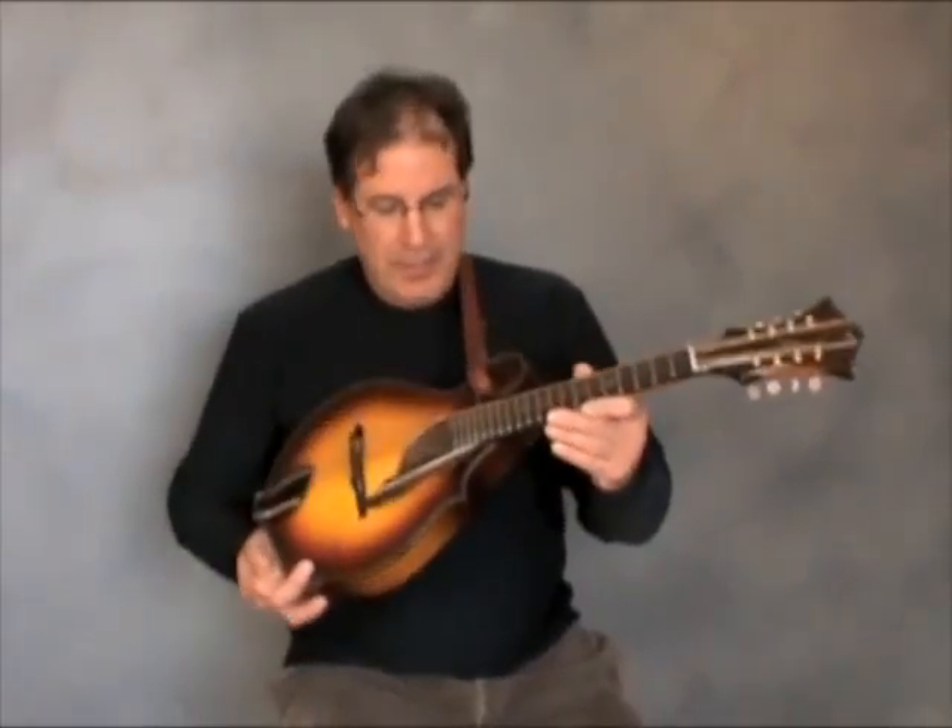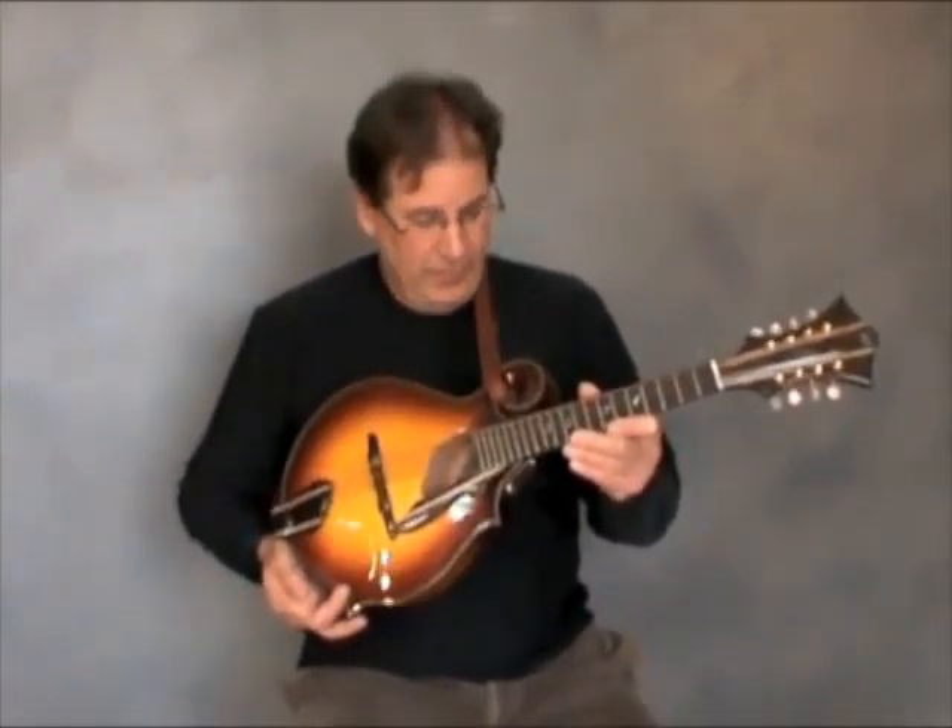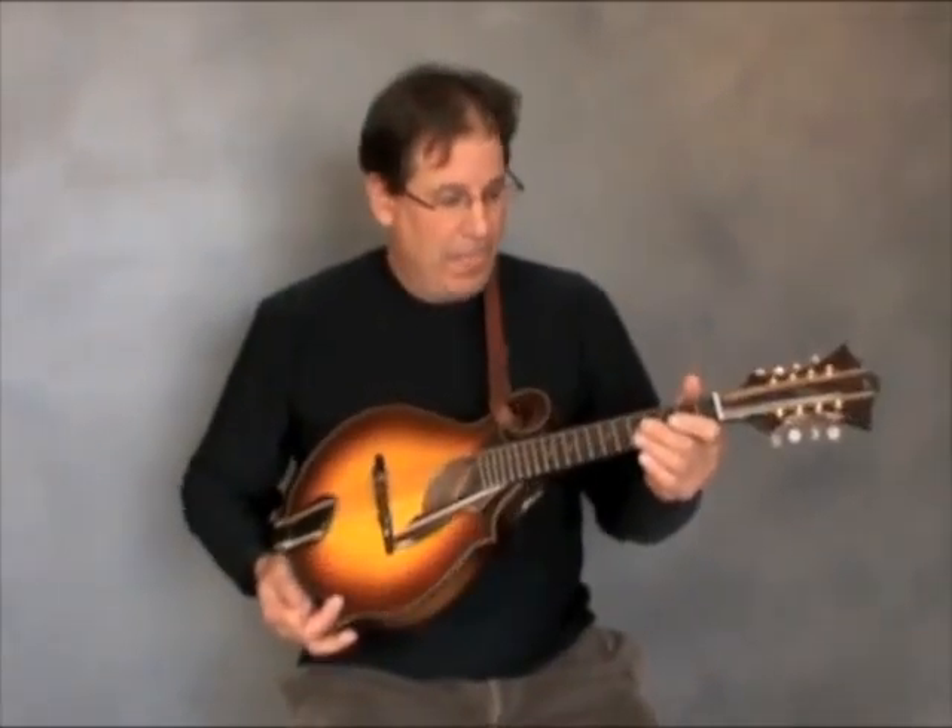This is a custom mandolin-mandola hybrid made by Chris Mirabella. It's between the two instruments, like a violin and a viola, and it's tuned accordingly: D, A, E, B.